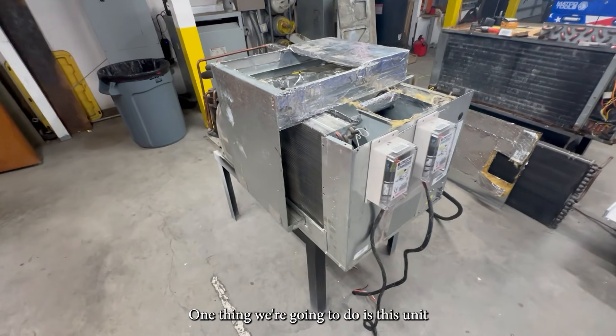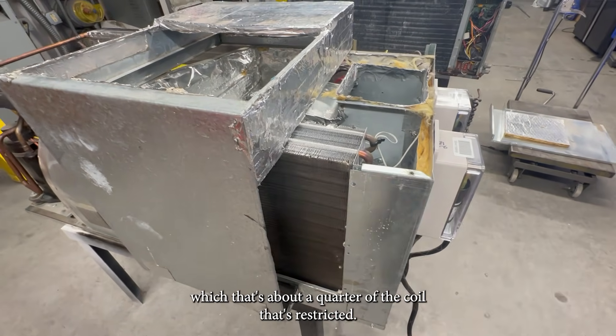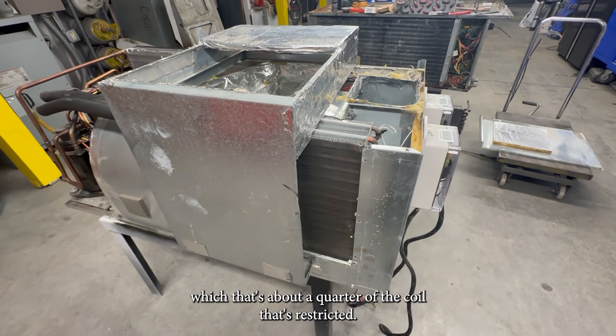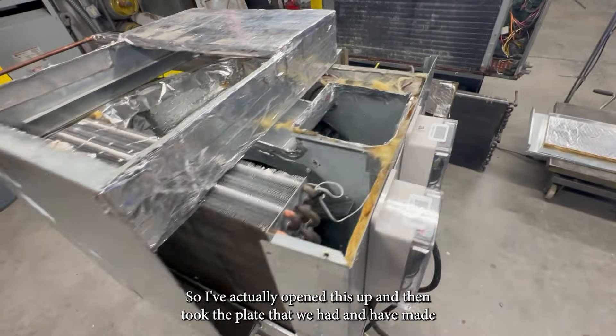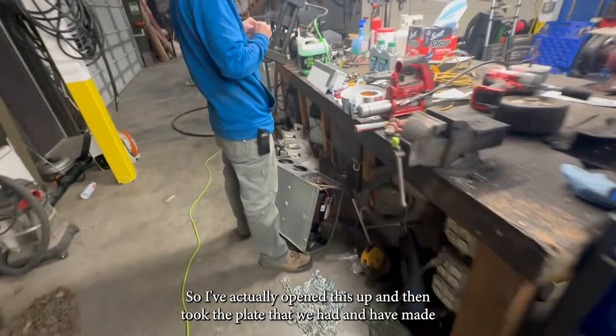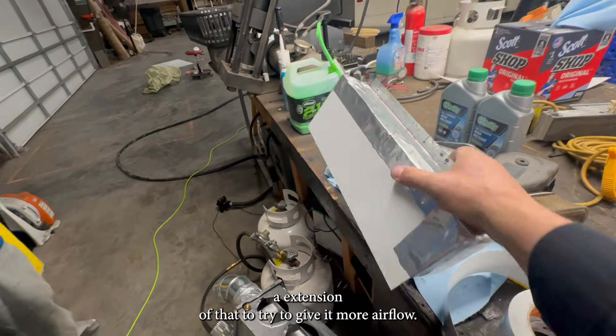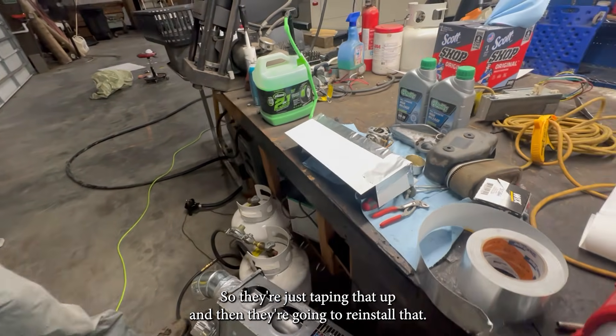One thing we're going to do — this unit, when they put it in here, they closed this off, which is about a quarter of the coil that's restricted. So I've actually opened this up and took the plate that we had and made an extension of that to try to give it more airflow. So they're just taping that up and then they're going to reinstall it.